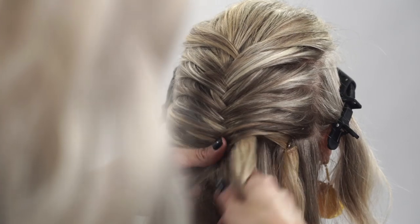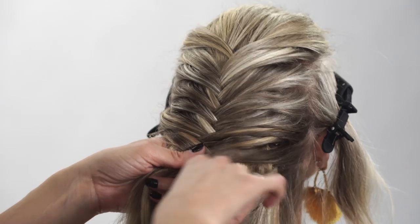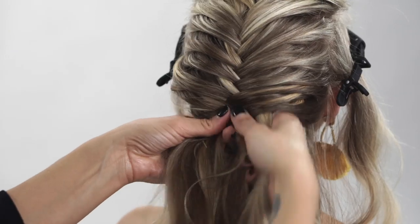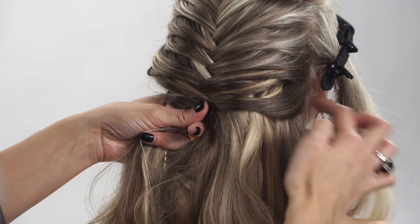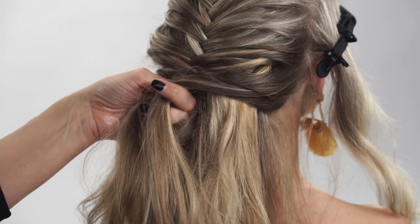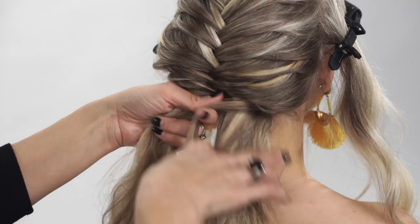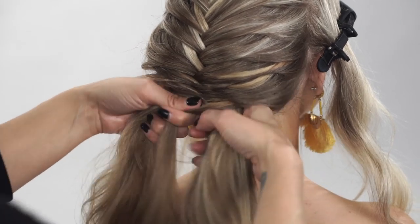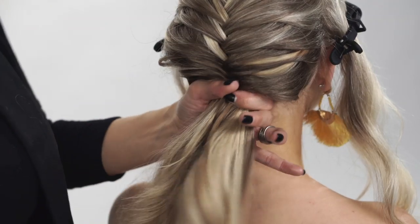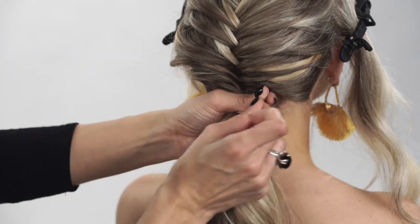We're just continuing on, kind of loose-handed at this point. She does have clip-in extensions so we're just disregarding those — it's going to be pulled out and covered anyway so it doesn't really matter too much. Now we're getting to the nape of her neck and we're actually going to just take a hair elastic and secure it into place.